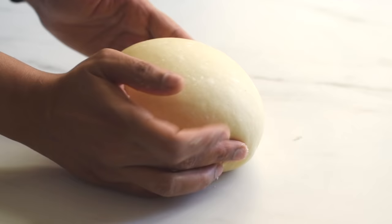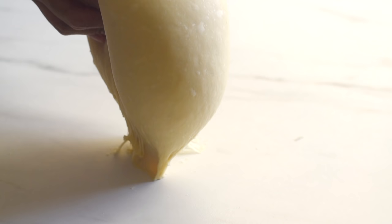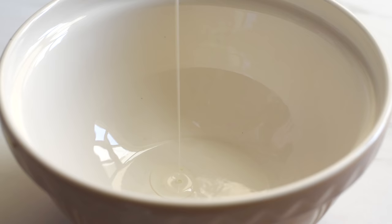After kneading the dough for 8 to 10 minutes, we'll get a soft, smooth, and elastic dough. Our dough is still showing a tendency to stick to the surface slightly, but now our dough is ready for proofing.